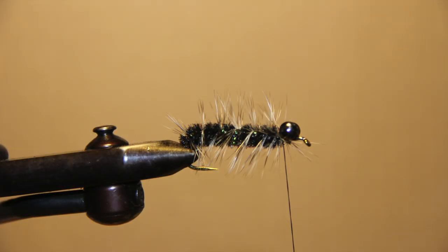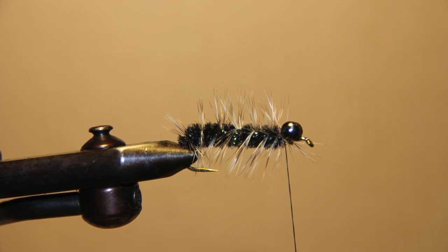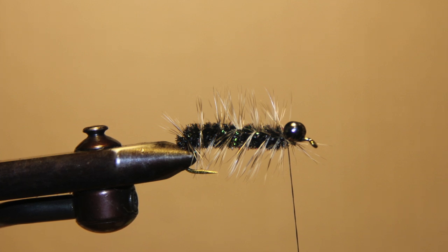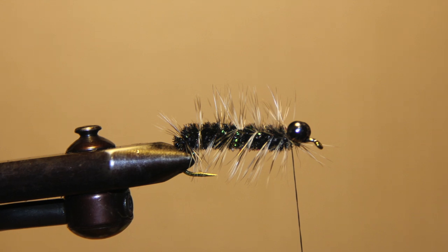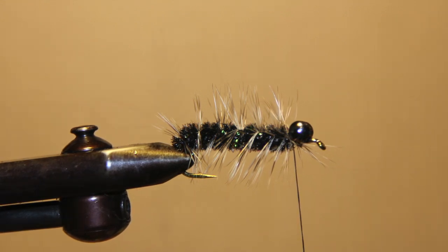Secure the dumbbell eyes with crisscross wraps and then securing wraps going figure eights around your crisscross wraps. Palmer your chenille up to behind the dumbbell eyes and secure. Follow by palmering the hackle up to behind the dumbbell eyes and secure with wraps. The hackle represents the gills that are found on every helgrammite in rivers.